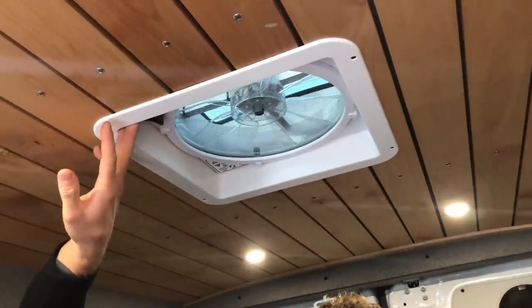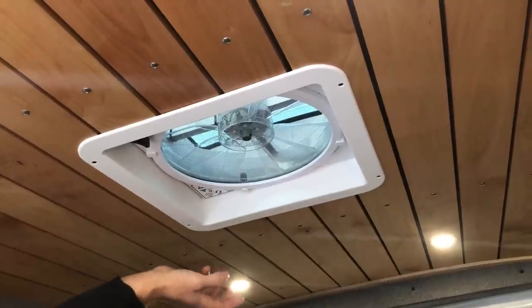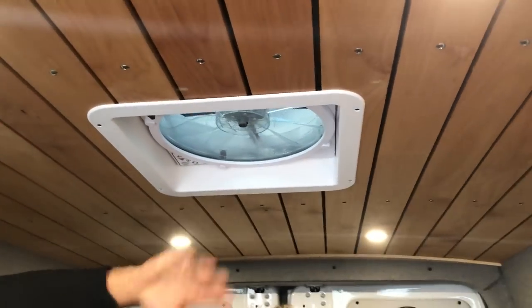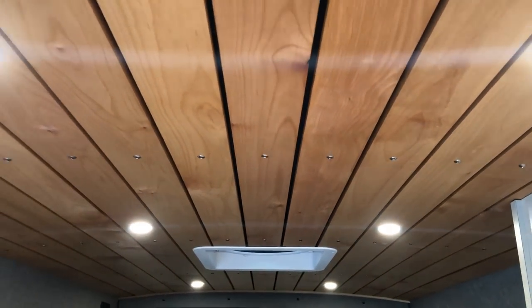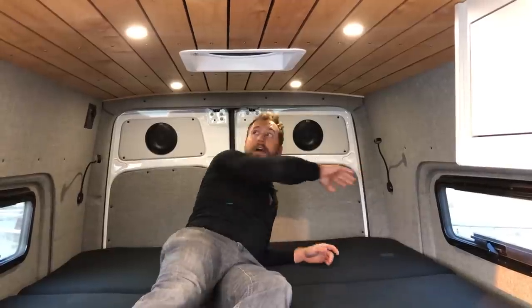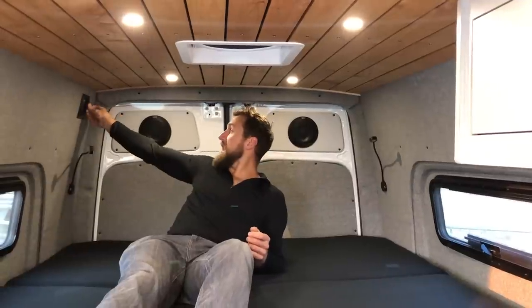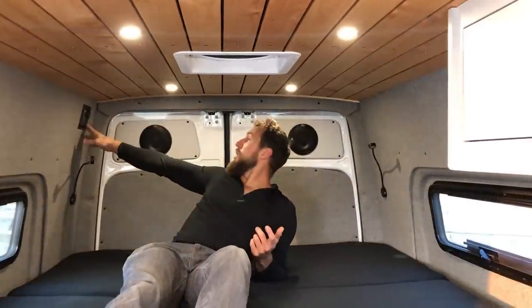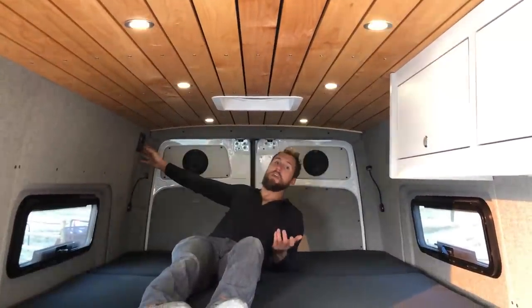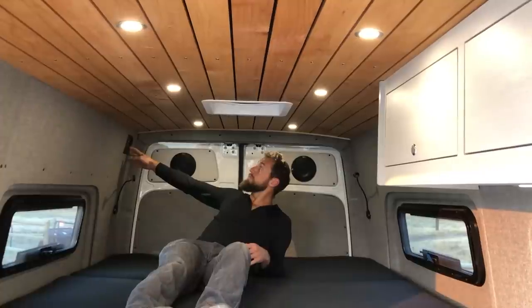When you turn the fan on it sucks air in through those windows for really nice airflow. This is the MaxAir 7500K with a built-in rain shroud, speed control, reversibility, and thermostat. It has a manual knob so you can lift and lower if power is interrupted. For lights in the back we have flexible reading lights with low, high, and off modes, plus integrated USB ports for charging on either side. We have additional charging ports in the back corner and controls for the lights: single push to turn on/off, press and hold to dim to desired level, and it remembers the last level when turned back on.